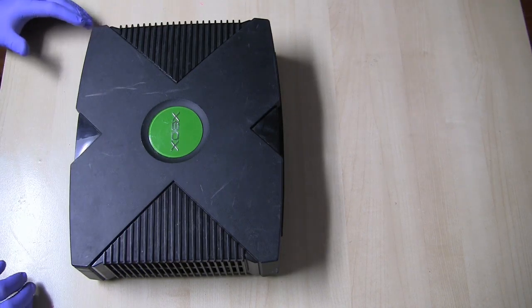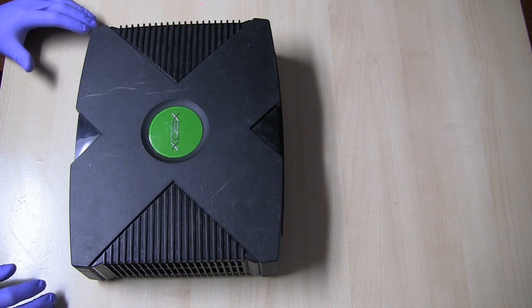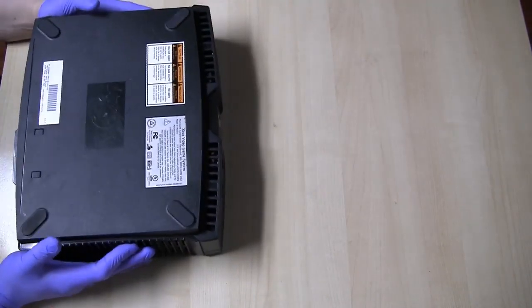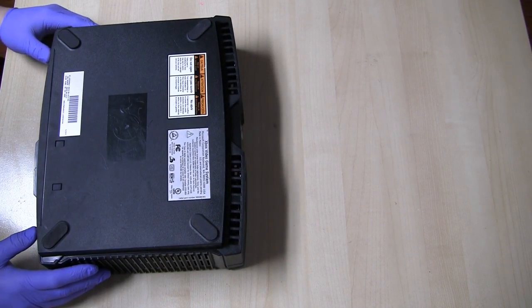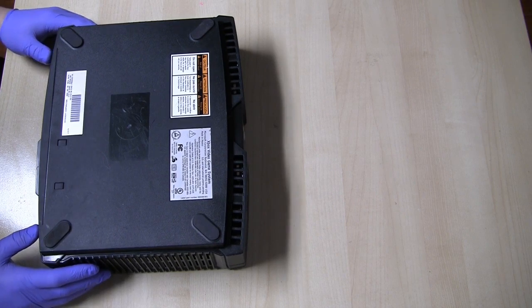Hello everyone, this is Tech Hoarder. I wanted to go through and do some videos on the original Xbox, so I thought I'd start off with this Xbox right here. It hasn't been turned on in probably at least six months. It's a virgin Xbox — it has never been opened before and its manufacturing date is in 2002, so we know it's an older version Xbox.